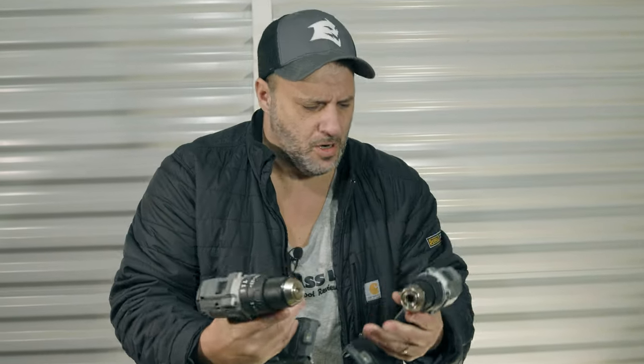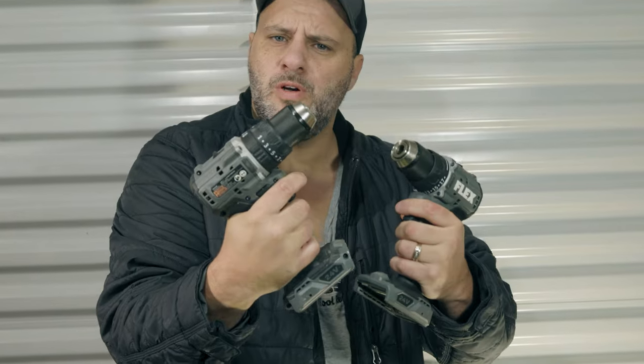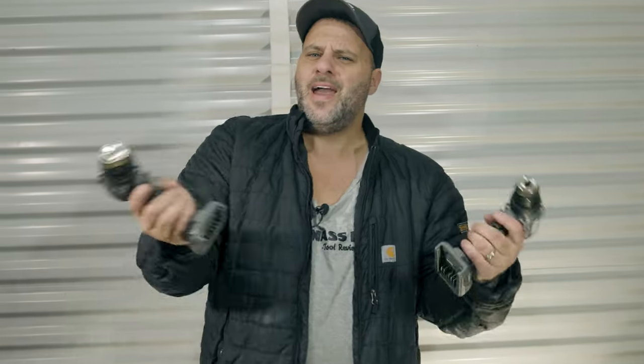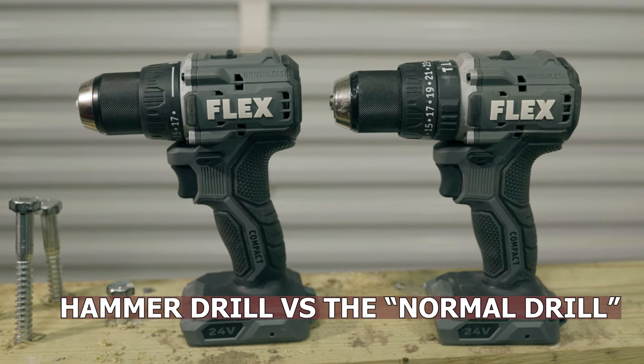So you're laying in bed awake at night, tossing and turning, wondering what is the difference between a normal regular drill and a hammer drill? It's one of life's great mysteries — not 'are we alone in the universe?', what will happen to me after I die, or how does Clint have such an angelic voice. No, the question is: which one should I buy, the hammer drill or the normal drill?